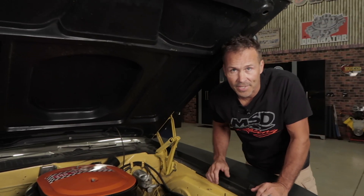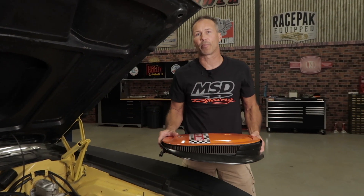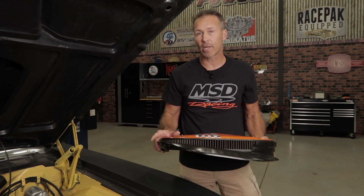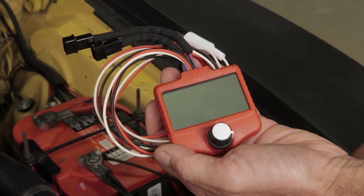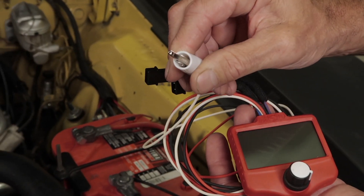To test an ignition system for spark, our universal tester offers a few options based on the type of distributor, or more importantly the type of pickup used in your distributor. If you're testing a points or amplifier type distributor, you'll connect the tester using the white lead.